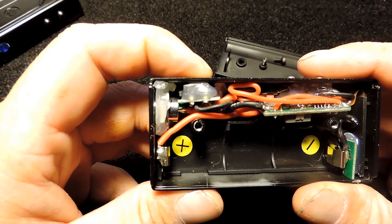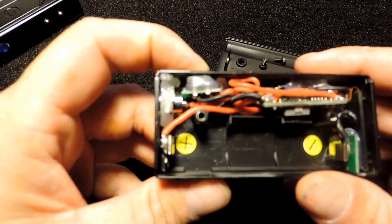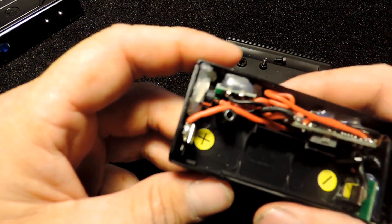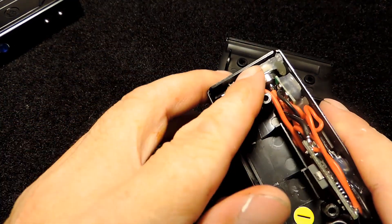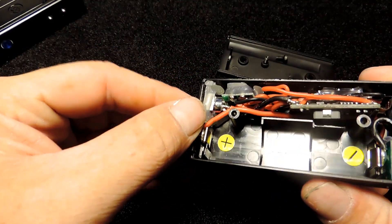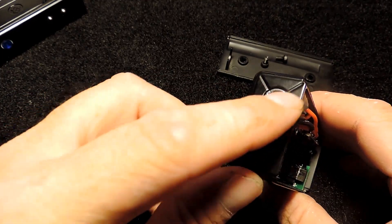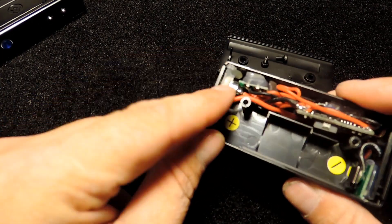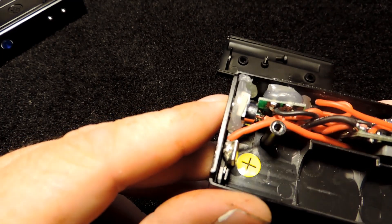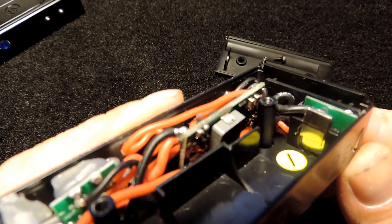The hot glue has separated from the outside of the case, which is now causing the board that the button sits on to actually hit the 510 connection. It has separated the 510 connection and its hot glue from the case as well. The 510 connection is not pressed into the case — it's only held in there with hot glue. After extensive use, especially with an atomizer on top getting hot, this glue is going to soften, and your 510 connection is going to become loose and start touching everything inside.